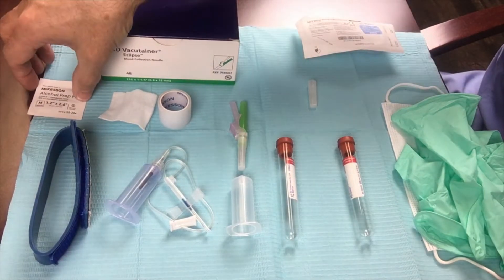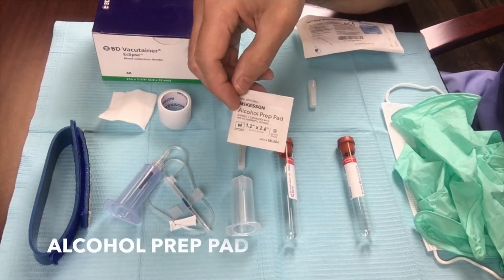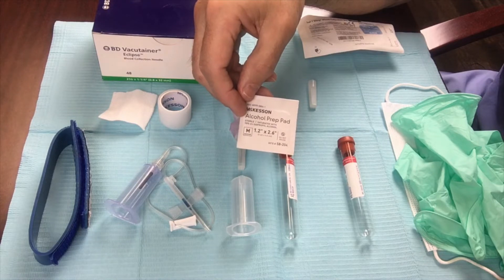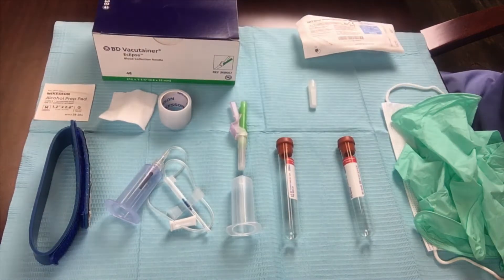The next thing would be an alcohol prep pad. I use this to prep the skin in the area of the vein which I'm going to perform the blood draw on. You can either let that air dry, or sometimes you can use a gauze to dry the skin after you've done that.